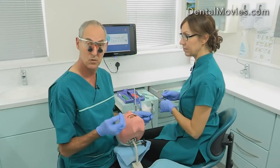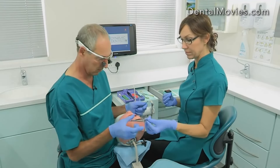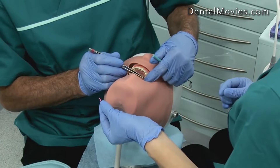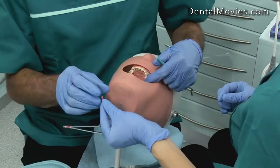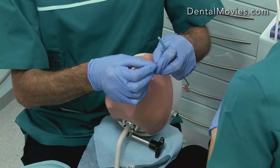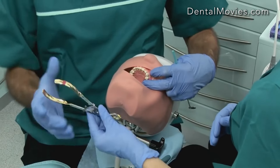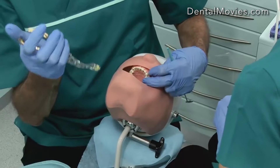Having done the cavity and checked it, we now want to put our band system on. There are lots of different band systems but we'll use this one today. We'll put it onto the mesial of that five. Sally will give me the wedge, so we'll get the wedge in there. And if you're going to use a clamp on that.